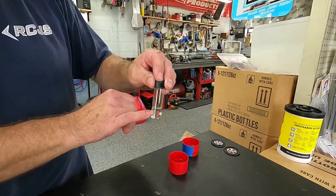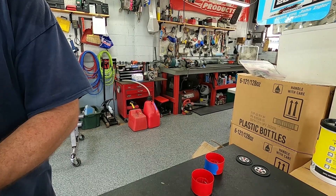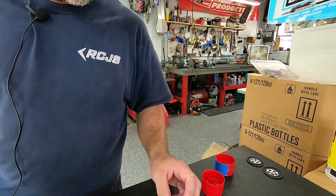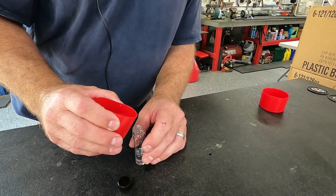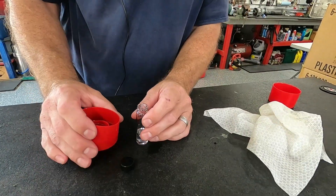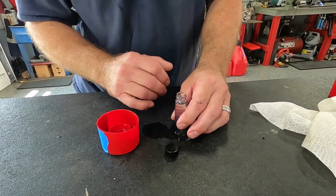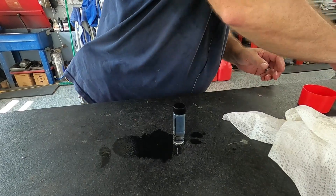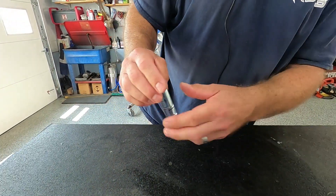I fill this with water up to the fill line, and then we're going to add fuel. I have my little canister here — the blue one. This is ethanol fuel. I'm going to pour that in, filling it up to about the crown of the jar. So now we have gas and water in there, and you shake it.